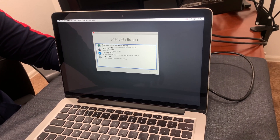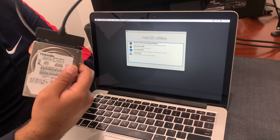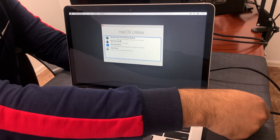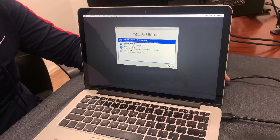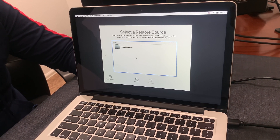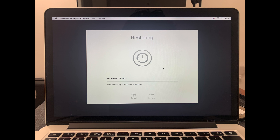When you press Command+R and get to the internet recovery screen, you can either restore from a Time Machine backup or reinstall macOS. In my case I originally backed up earlier in this video, so I have a Time Machine backup of the original SSD. Plug in your backup drive, select 'Restore from Time Machine Backup,' and follow the instructions. It will probably take several hours depending on how much data you have, and it will restore your system.